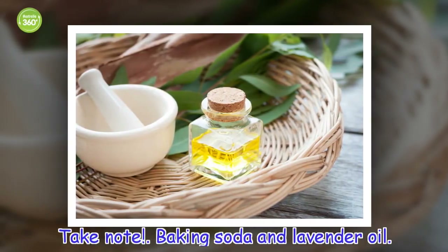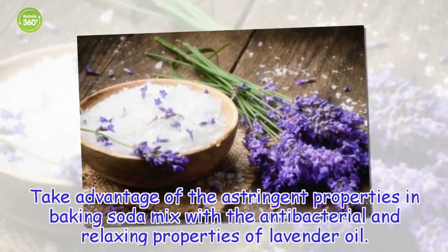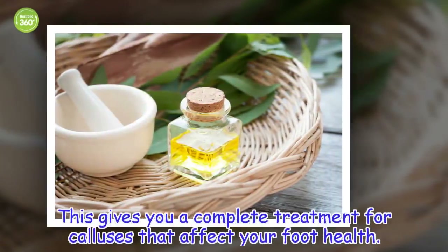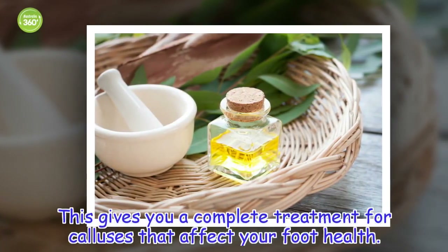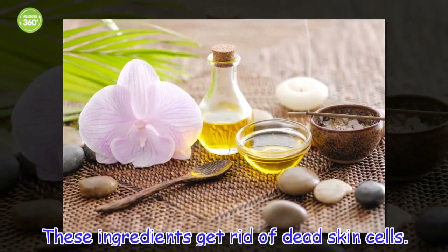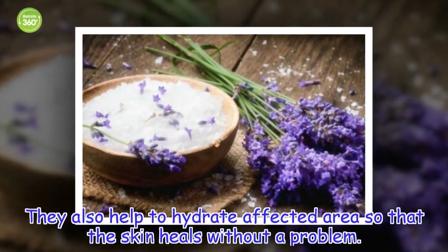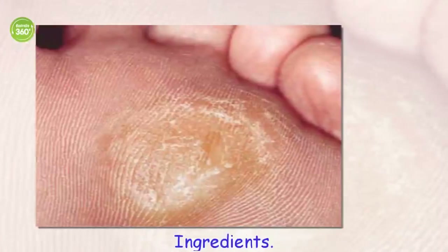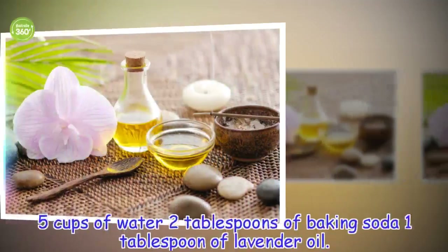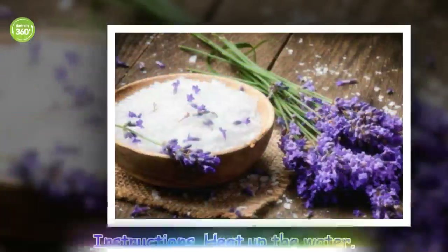Baking Soda and Lavender Oil. Take advantage of the astringent properties in baking soda mixed with the antibacterial and relaxing properties of lavender oil. This gives you a complete treatment for calluses that affect your foot health. These ingredients get rid of dead skin cells and help dehydrate the affected area so that the skin heals without a problem. Ingredients: 5 cups of water, 2 tablespoons of baking soda, 1 tablespoon of lavender oil.